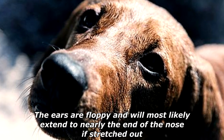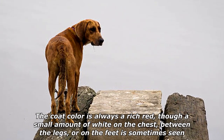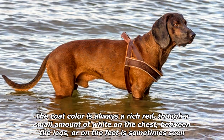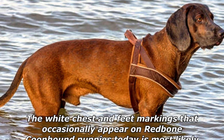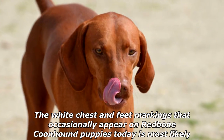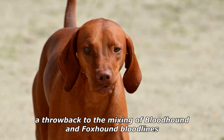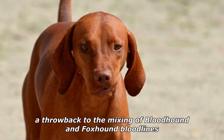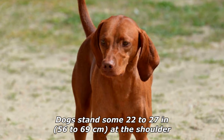The ears are floppy and will most likely extend to nearly the end of the nose if stretched out. The coat color is always a rich red, though a small amount of white on the chest, between the legs, or on the feet is sometimes seen. The white chest and feet markings that occasionally appear on redbone coonhound puppies today is most likely a throwback to the mixing of bloodhound and foxhound bloodlines.